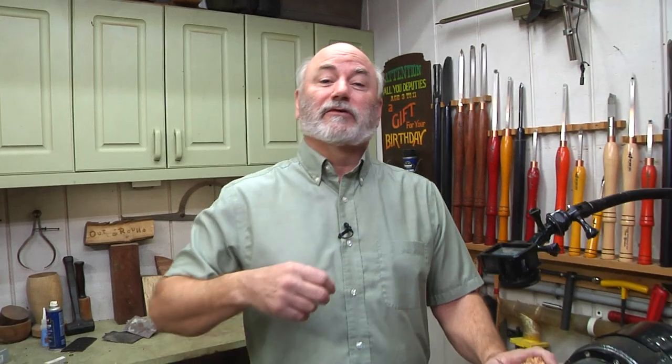Before we get started, I want to thank our sponsors, Robust Lathes and Easy Wood Tools, because without their sponsorship we wouldn't be here making these cool videos. By the way, I'm also a Robust dealer, so if you're looking for a lathe, give me a call. That's still creepy — I've got to quit doing that.